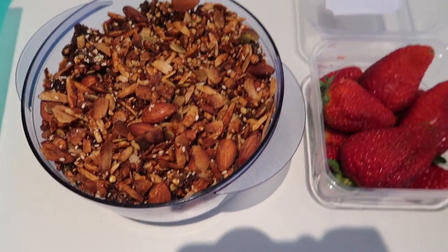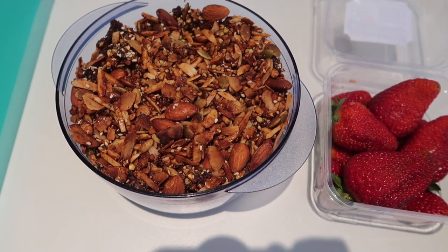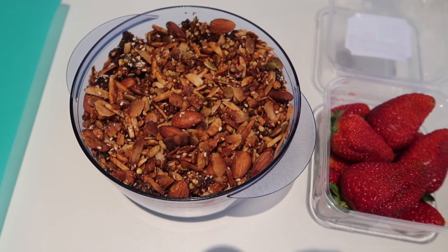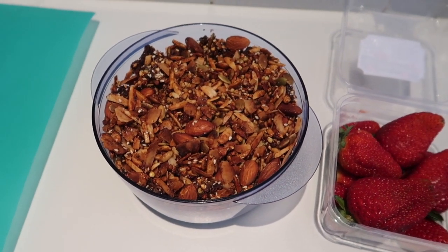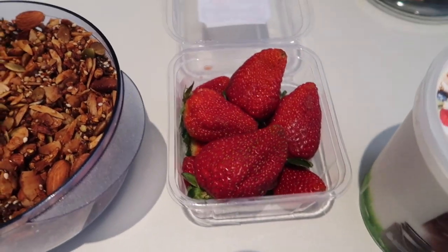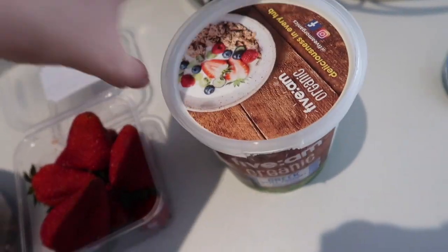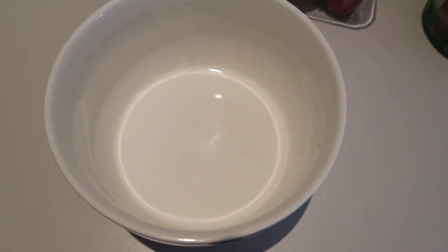For breakfast I'll be having some granola I made yesterday — it's homemade with various nuts, coconut chips, dates and stuff, really nice and healthy with no added sugars, unlike the ones you get from the grocery store. I've also got some strawberries and some organic Greek yogurt, so I'm just going to put it all into a bowl and we're going to fix it together.